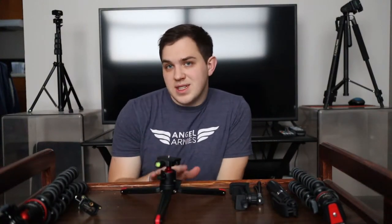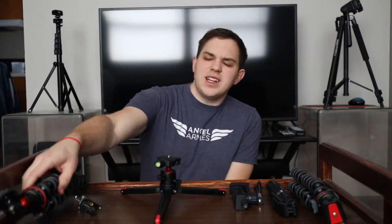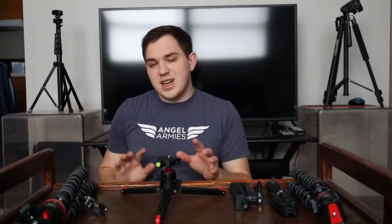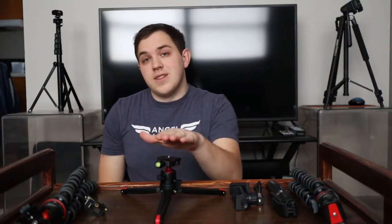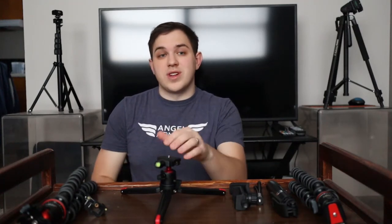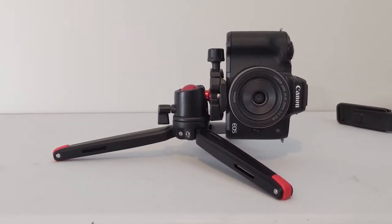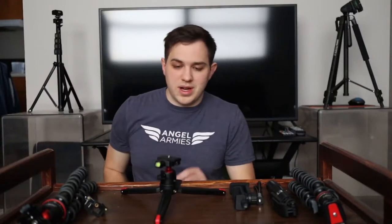It can hold up to six kilograms, which is actually more than what the Joby Gorillapod 5k — that $100 tripod — is rated for. Of course it's a bit different in size and design, but this tripod definitely holds its own if you're talking about putting a DSLR or a mirrorless camera with a big lens on there. You can definitely do that with this tripod.